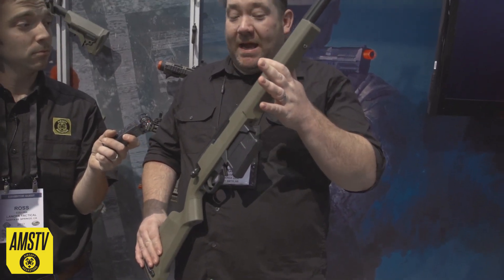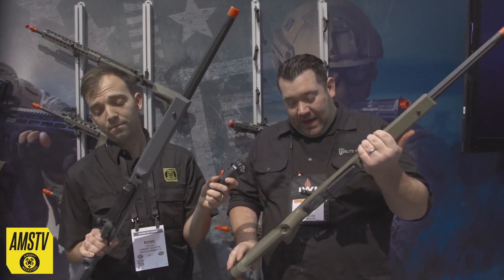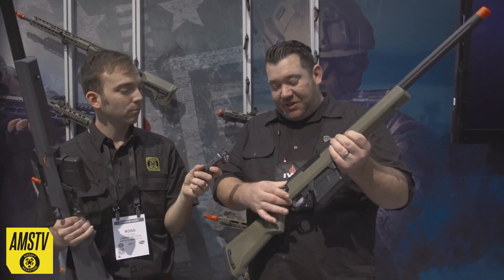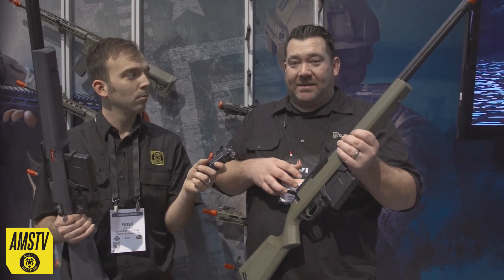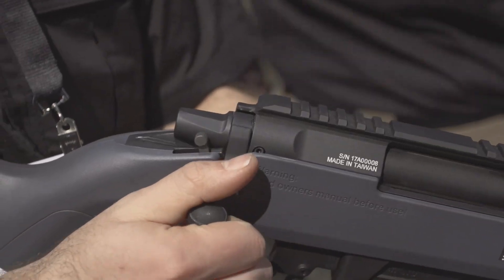These are going to be available in black, OD, tan, and the gray that you're holding there, which is really cool. Bolt-action sniper rifle. One of the really unique things about this is it's going to use an AEG spring, so finding springs or swapping out springs is going to make it relatively easy and cheap for you guys.